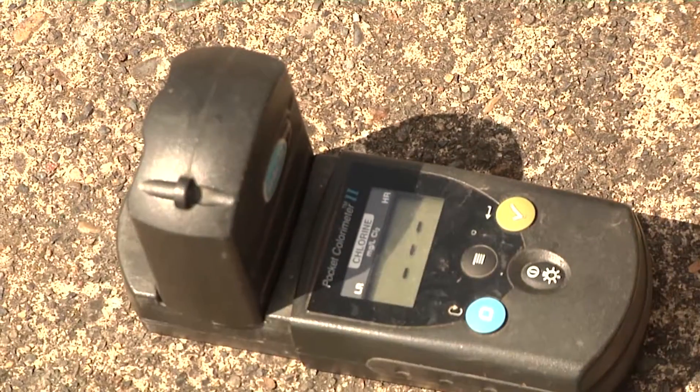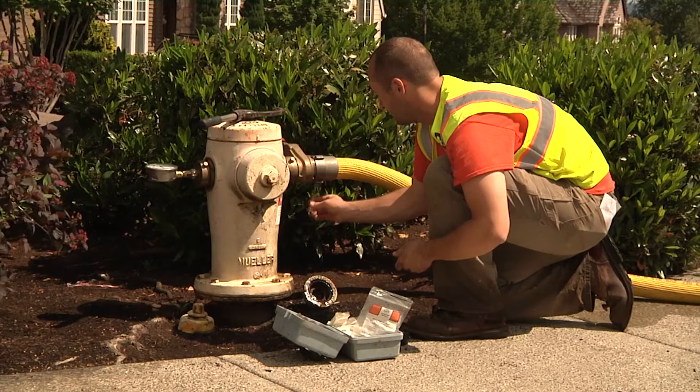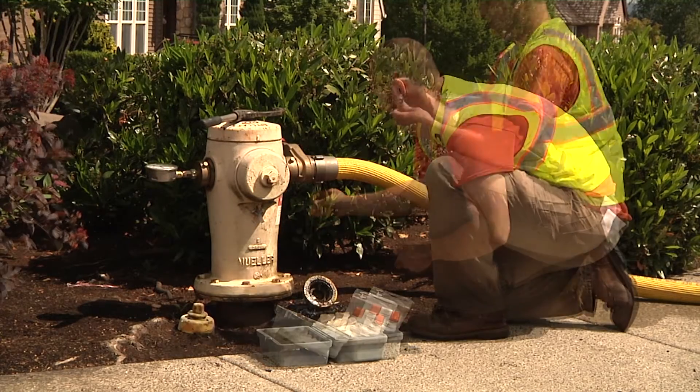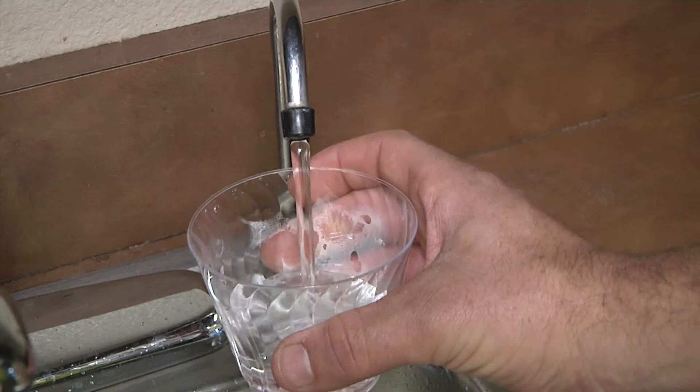Crews test the water for turbidity. Turbidity is the cloudiness in water caused by suspended particles. Crews make sure standards for water turbidity are met before flushing is completed. The final result is extremely clear water for our customers.